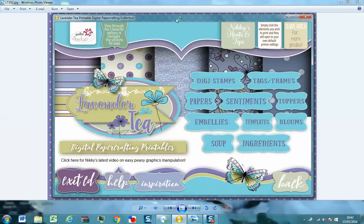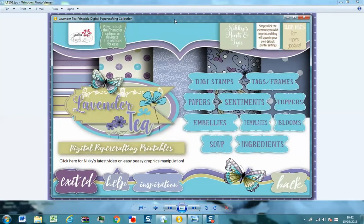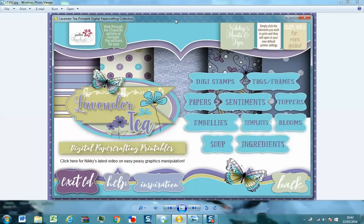So Lavender Tea is part of our Stamp Soup range, which is a new range of polymer stamps for 2016. The idea behind Stamp Soup is that I really wanted to help you get a little bit more creative in your crafting and also to get a bit of that hybrid thing going on.